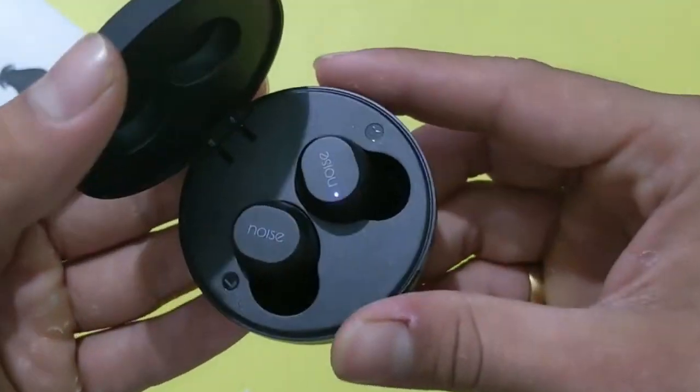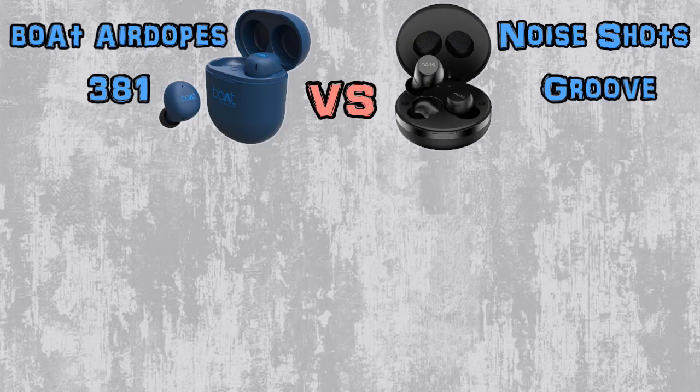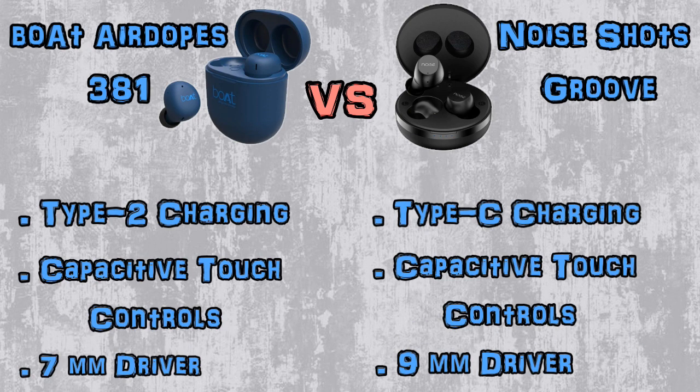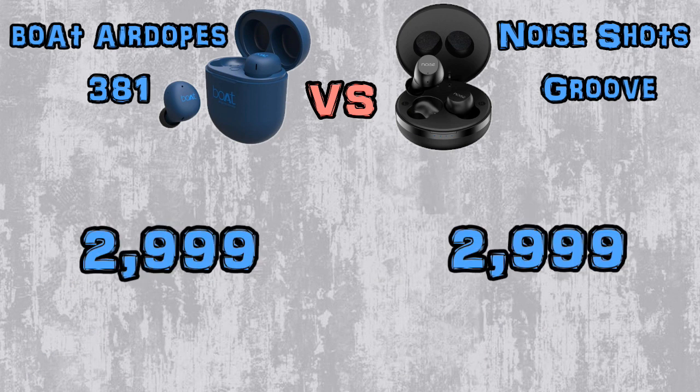Now comparing both earbuds side by side: you get Bluetooth version 5.0 and IPX5 sweat and water resistance with both. For battery backup, the Boat Eardobe 381 gives 3.5 to 4 hours on a single charge and the charging case can charge the earbuds 4 times. The Noise Shorts Groove gives 4 to 5 hours on a single charge and the case charges earbuds 3 times — so battery backup is almost the same. The Eardobe 381 uses a Micro USB (Type 2) port, while the Noise Shorts Groove uses Type C — that's a plus point. Both come with capacitive touch controls and 7mm dynamic drivers on the Eardobe 381 versus enhanced 9mm dynamic drivers on the Noise Shorts Groove. Both are priced at approximately 3,000 rupees.